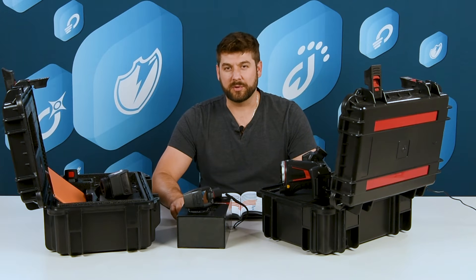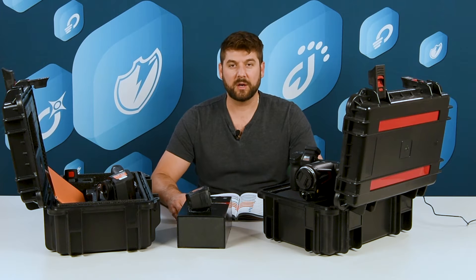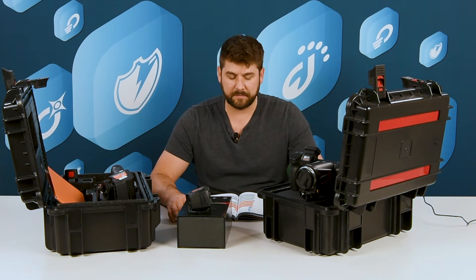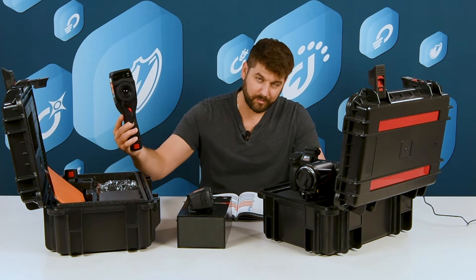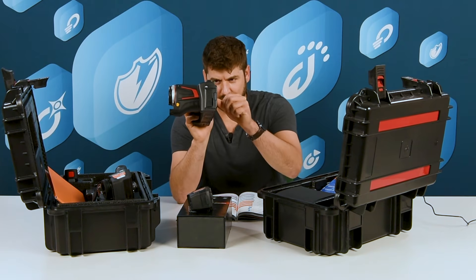Hi, I'm Louis Nimick from Sonel Test. We're going to take a quick look at the infrared cameras offered by Sonel — we call these the KT series, and they come in three formats. We'll just call them small, medium, and large.